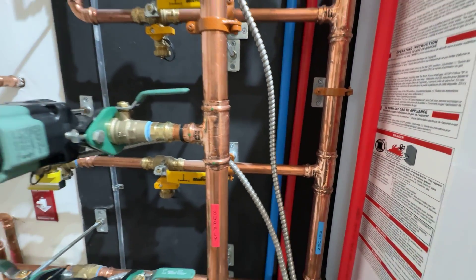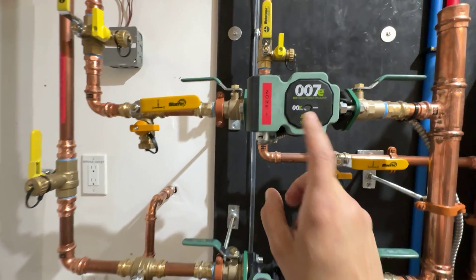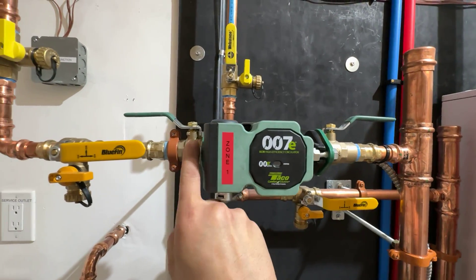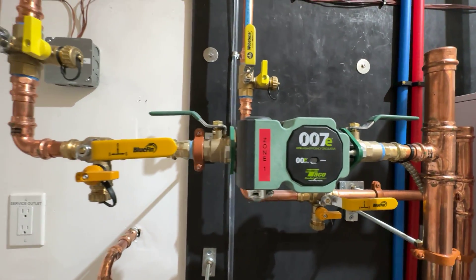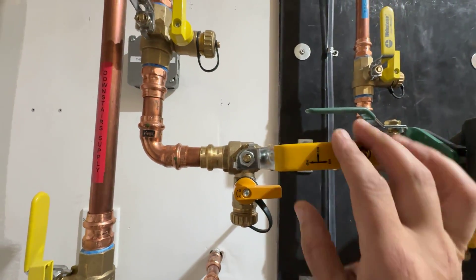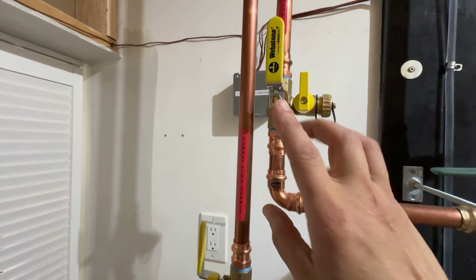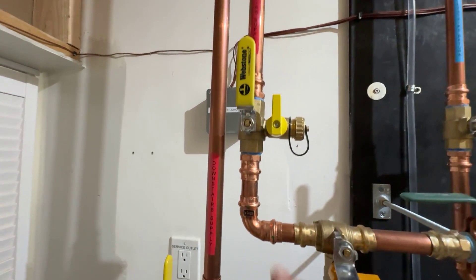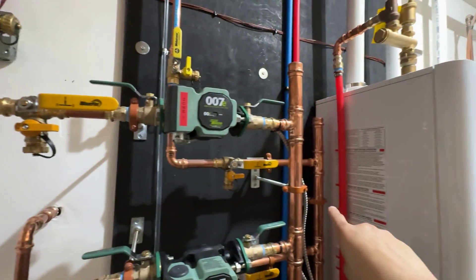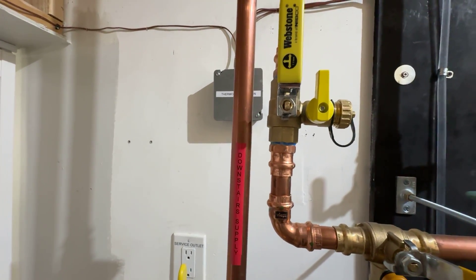That's the supply, and that's the return — so these two manifolds, supply and return. On the supply, I went with the Takeo 007 zone pumps, got service valves for them. Now, as you can see, like an idiot, I put these service valves on backwards, and I noticed after I pressed them. But I did add two new ones on the other side of the loop. So now I can flush out the manifolds without draining the zone down. Not that much of an idiot, am I?